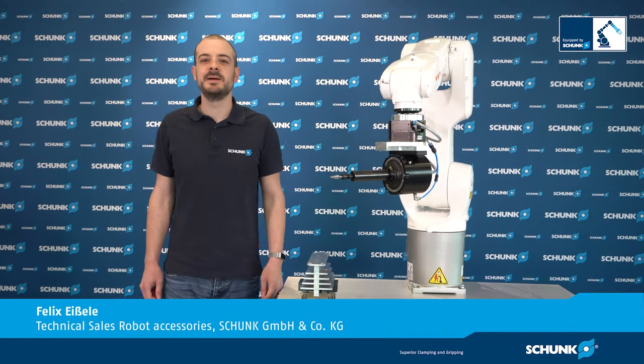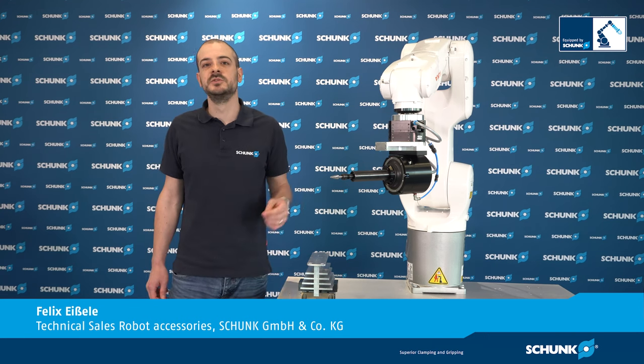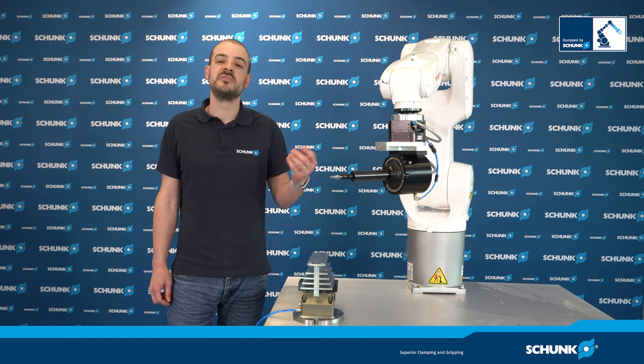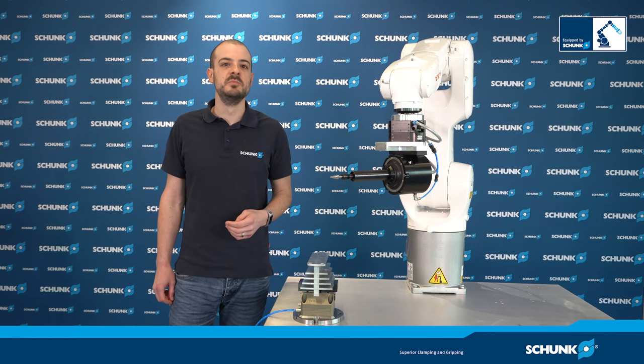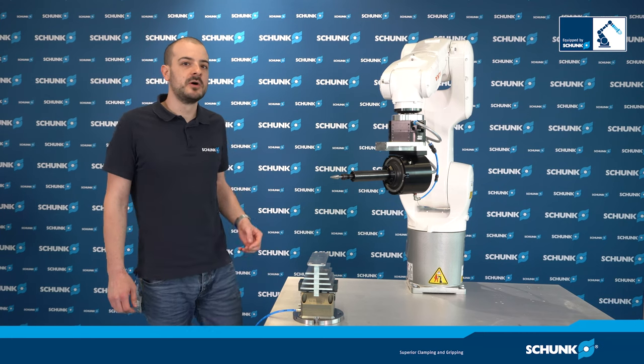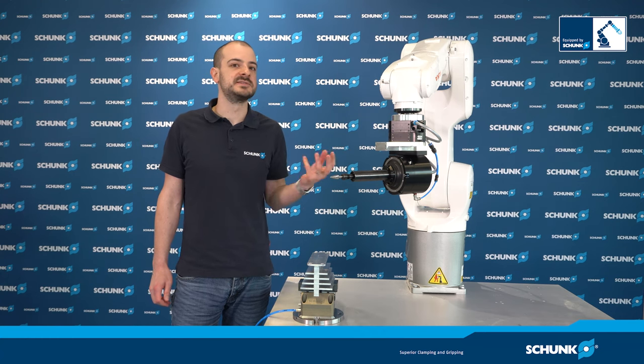Hi, my name is Felix. I'm a product specialist for Schunk. Today's video features our new RCV unit, which is a deburing spindle of our fast-growing material removal products. With our new product range for automatic material removal products, we offer you the opportunity to automate various different tasks.